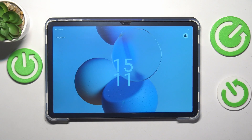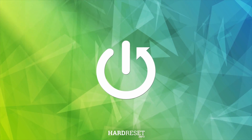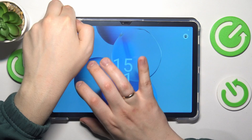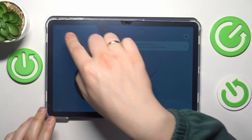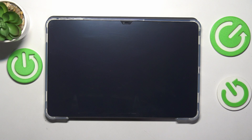This is the Doogee T30 Pro and today I'll show how you can enable the bootloader on this device. First step is to switch off the device entirely. You can do that by simultaneously pressing volume up and power keys while tapping the power off option. Now wait anywhere between 7 and 10 seconds for the tablet to be 100% fully switched off.